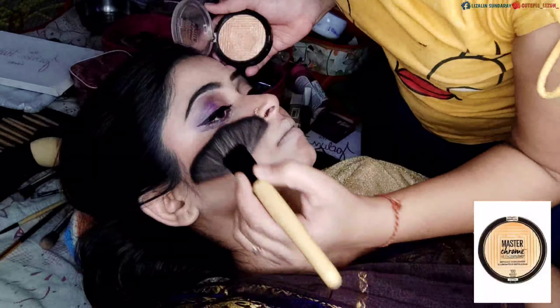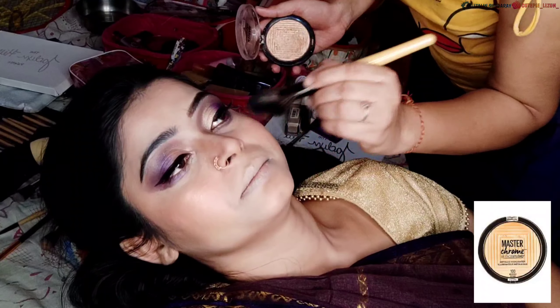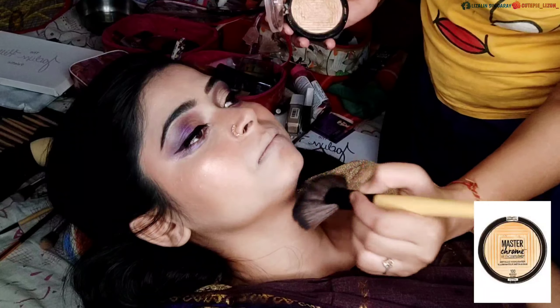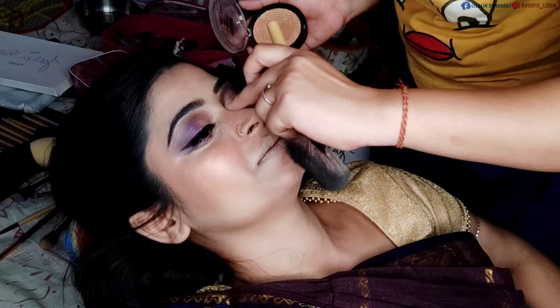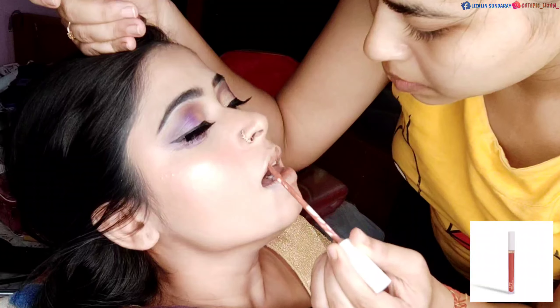Next I will use the Maybelline highlighter — this is a very good highlighter and it lasts a long time. I will apply it now and you will see the final look.